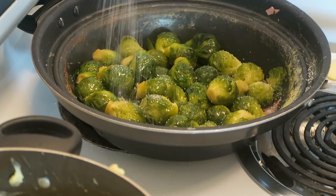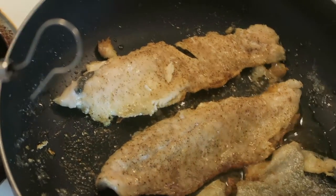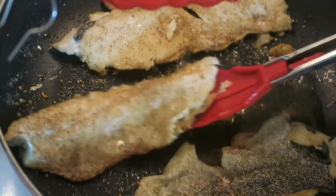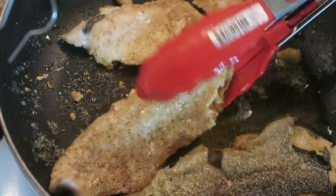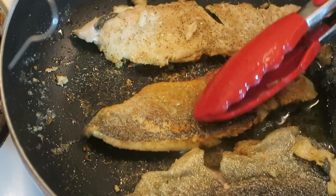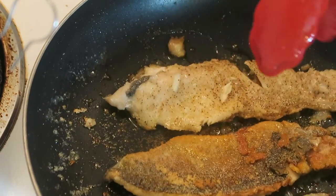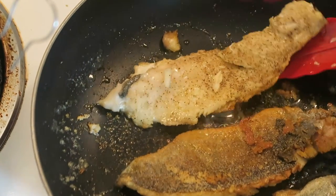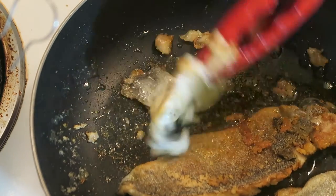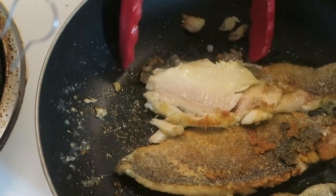Season the Brussels sprouts again. I'm going to put the perfect fish piece in first to see how it turned out. Oh yeah — look at that nice crispy beautiful skin! But then the skin came off. Epic fail right then and there.